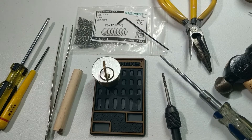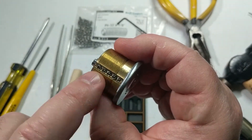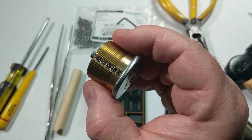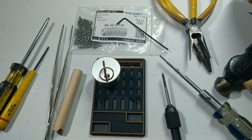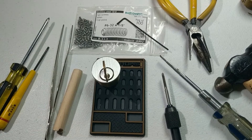Hey everyone, welcome back to our series on practice locks. Today in episode 5 we're going to be making an easily repinnable practice lock using a mortise cylinder. We'll do this by tapping the pin chambers on the top so we can cap them off with Allen cup point set screws, which makes it easy to take apart whether you have a key or not and whether or not you can pick it. This means you can easily make any combination of lock that you want, from easy to hard.